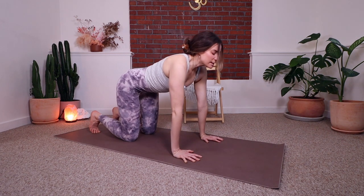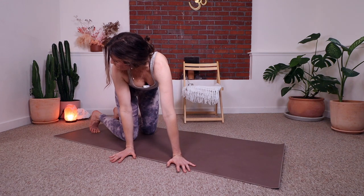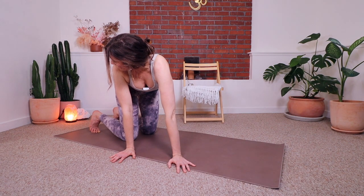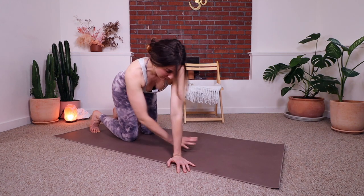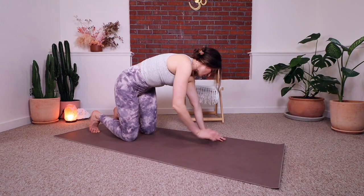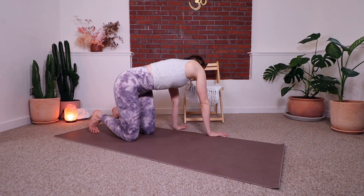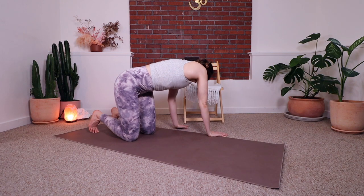Straight spine — draw your belly in and walk the hands over to the right. Look over your right shoulder towards your right heel and feel a stretch through the left side. Lean your left hip back. Walk your hands back into center, draw your belly in, walk your hands over to the left. Lean your right hip back and look over your left shoulder. And back into center.